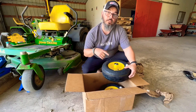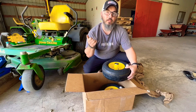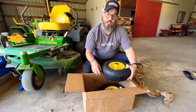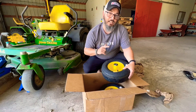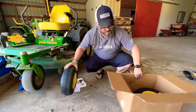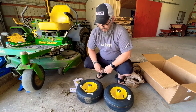Thanks 247parts — I'll put a link down in the description to their website, and they have a YouTube channel. Go check them out. This is not a sponsored ad — I did purchase these. There's one and two. Let's go ahead and throw them on.